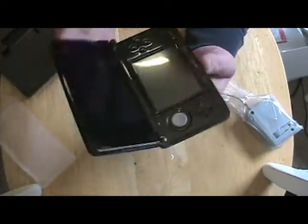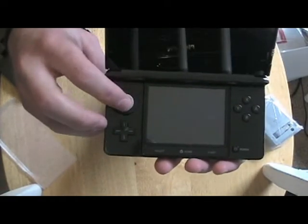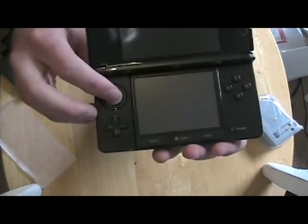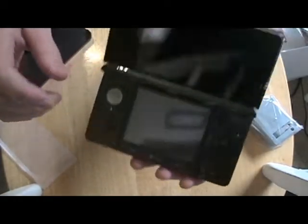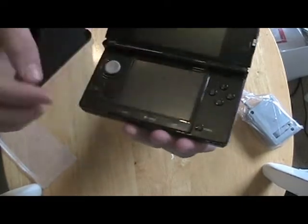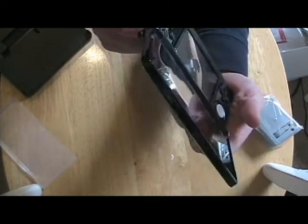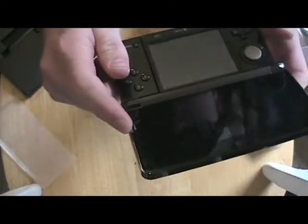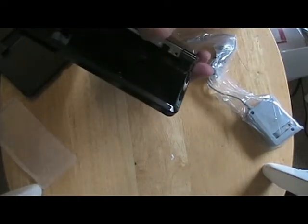Take that off. As you can see, you've got your little slide pad — feels kind of nice, looks kind of like a Smarty. Your buttons — tight buttons, they're not loose. Power button. Side thingamabob. And assuming this is the stylus — yep.